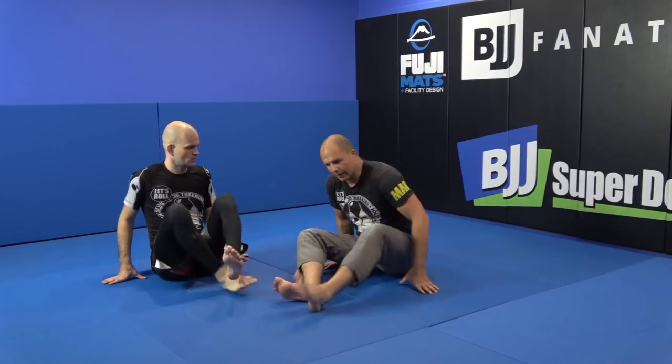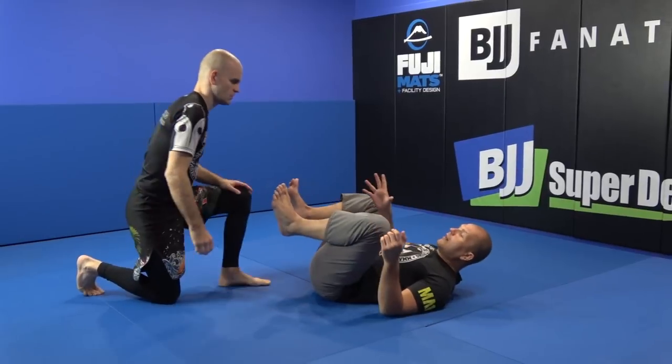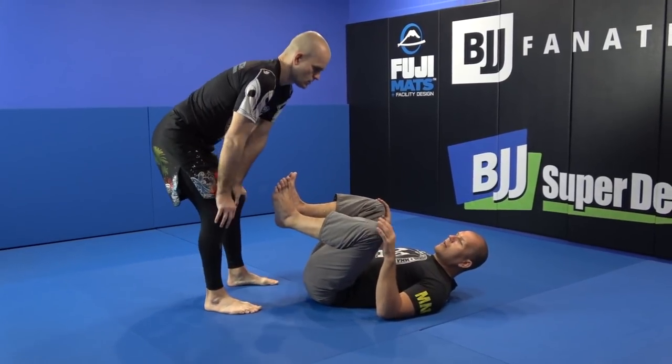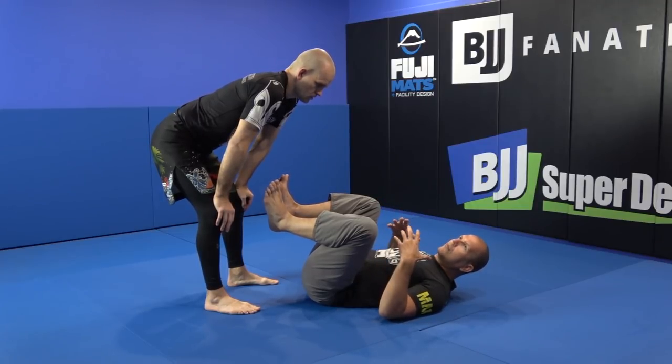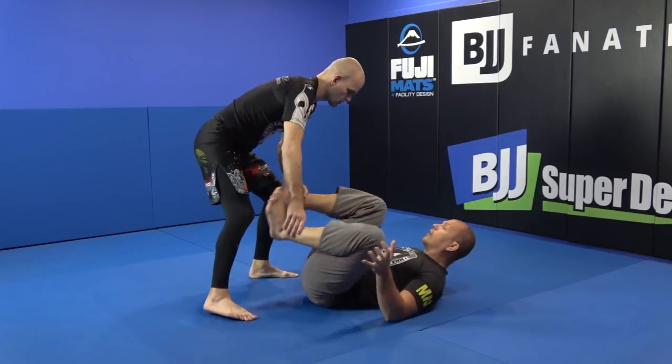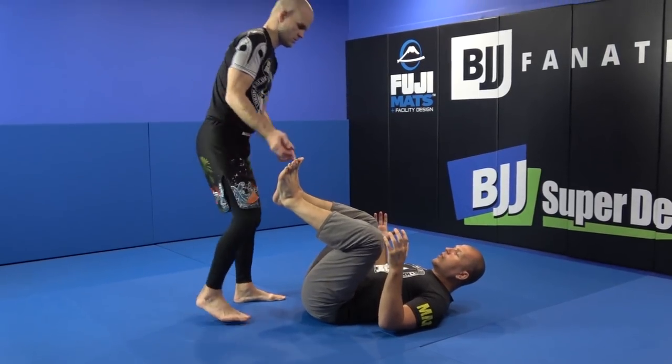Why symmetry is bad: when they are standing up and I am on my back, they can go left and right really easily and attack me easier. They can do fakes and stuff, and I have to decide how to react. With symmetry, I have to manage both sides equally.